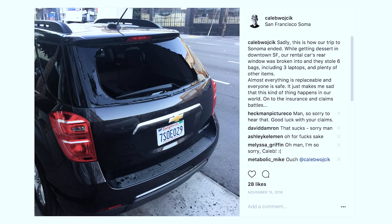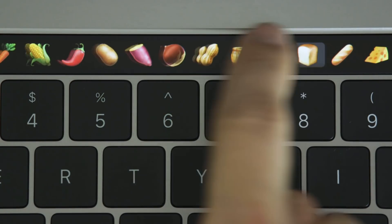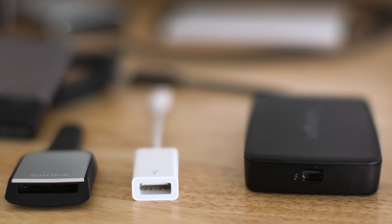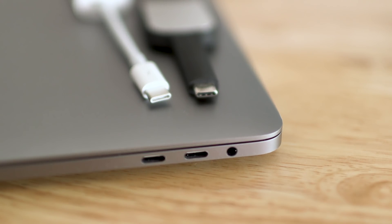Late last year, my rental car was broken into in downtown San Francisco, and among the six bags stolen was my 2015 15-inch Retina MacBook Pro. I went back and forth about whether I wanted the new touch bar version to replace it with the insurance money, or if I should just stick with the older version that has all the ports. Did I really want to deal with all these dongles and accessories and adapters just to have the faster version, or should I stick with the previous one?